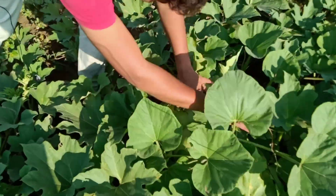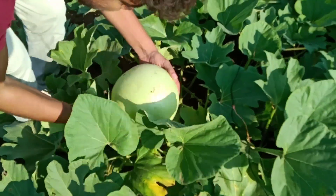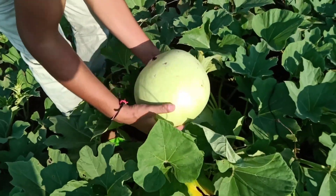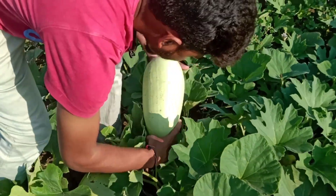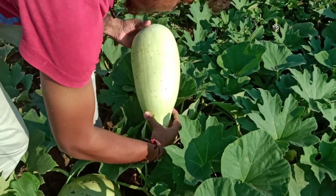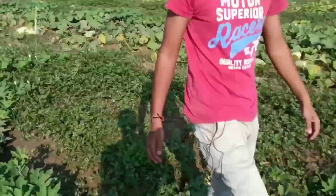We can see here the bottle gourds having a round shape; some pear shape is also there. This one is also round, but this one is long with a cylindrical pear shape.